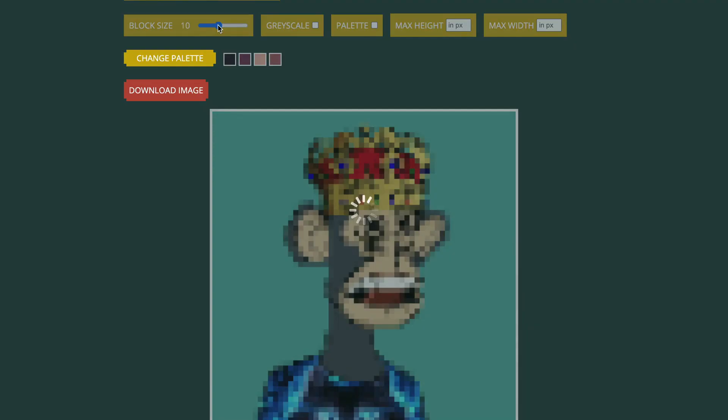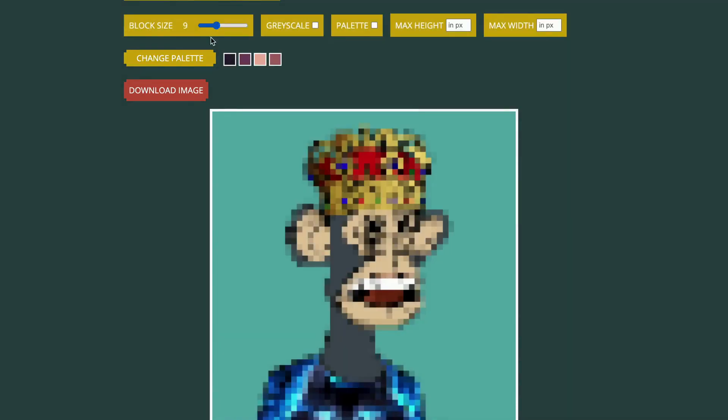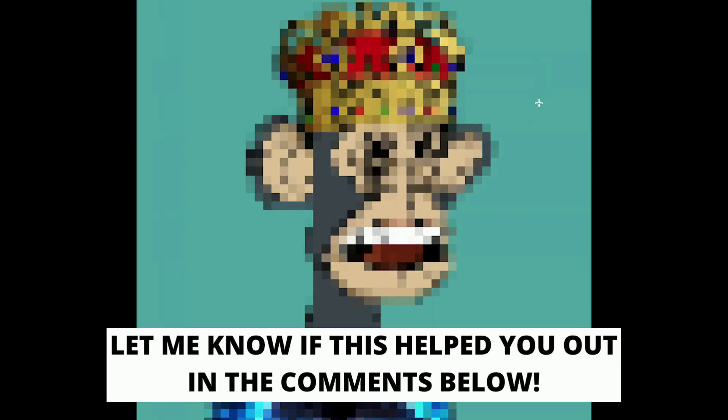As you can see, we can also change the block size right here — the higher you go, the clearer the image becomes. I will choose this block size, and when you're done, just simply press where it says 'Download Image.' And here you go — you have now transformed your image into pixel art in under one minute.